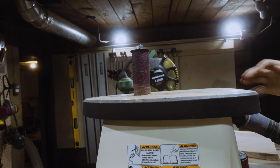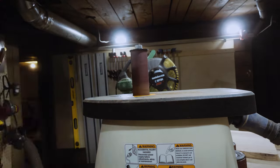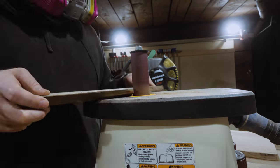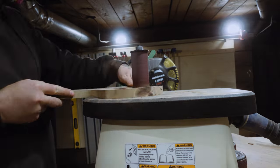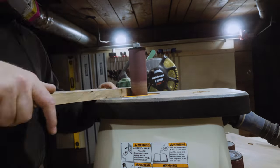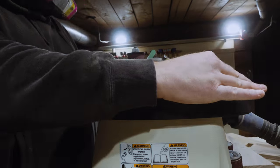This odd-looking spindle — I think it's called an oscillating spindle sander. I scooped this around Thanksgiving because the local hardware store was having a sale, and I mainly got it for this project. I haven't done too many things with curves yet, and that essentially is what a spindle sander excels at. I'm sure I'll be using it much more in the future.